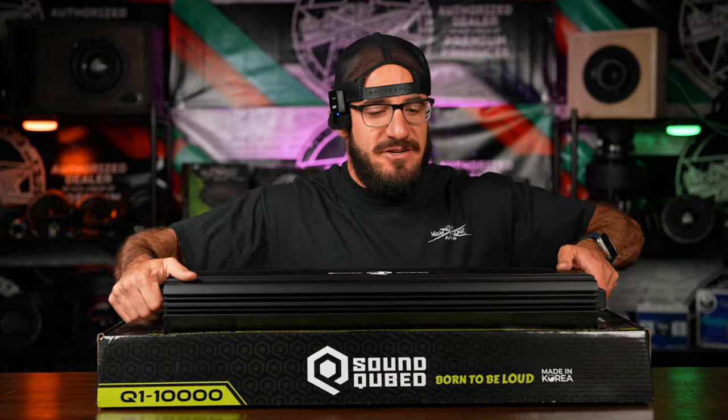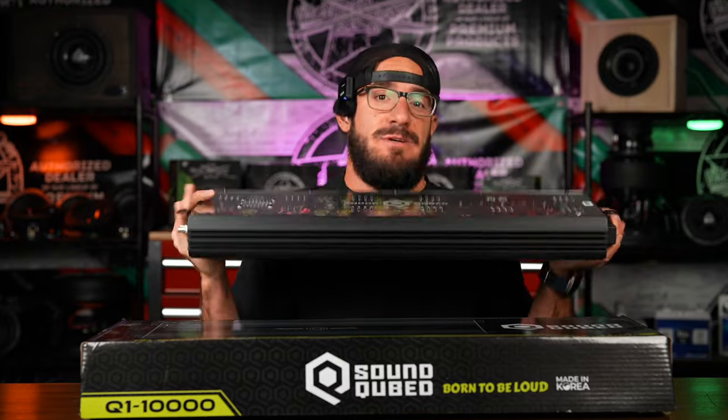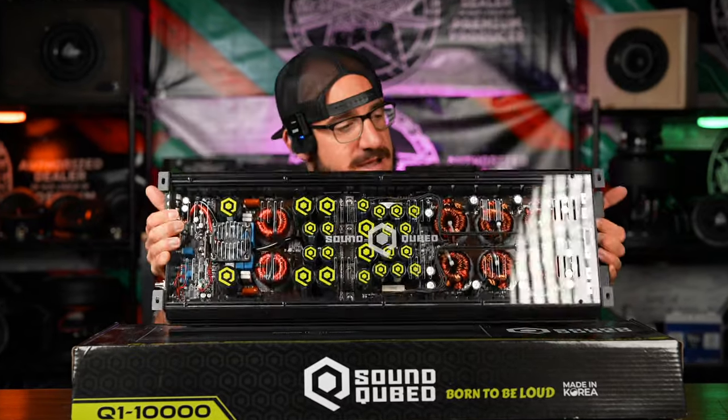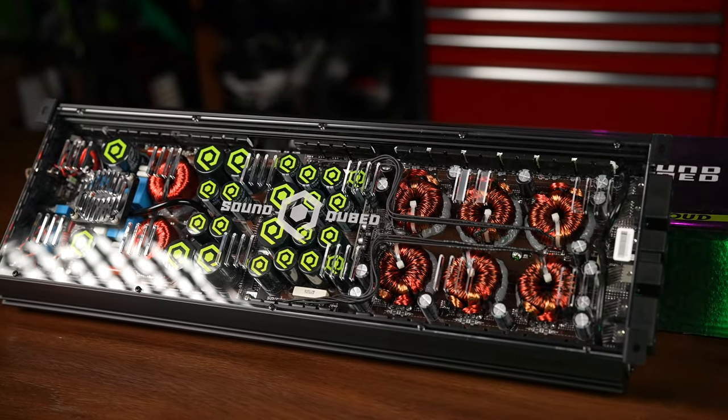Have you guys ever experienced something so big it just doesn't necessarily fit? Well, that's what this amplifier is exactly — the SoundCube Q1 10000. This is the biggest amplifier that SoundCube has to offer.